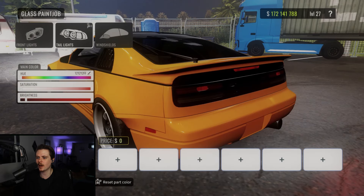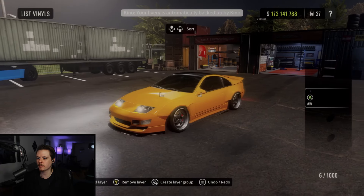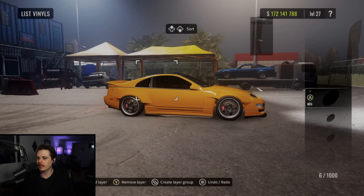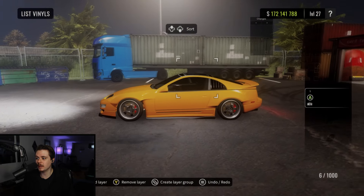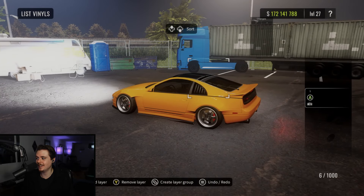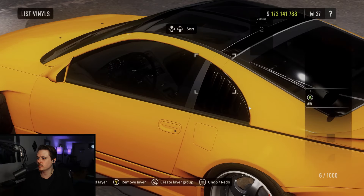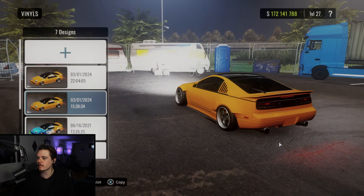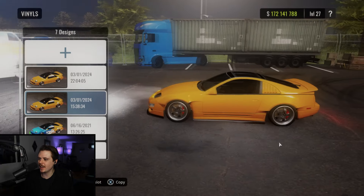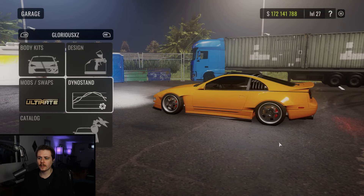Tail lights we did smoke out — 121212FF. Windshields have some smoke as well, 131313FF. Nothing for tire smoke. We do have some vinyl tricks on this one: on this body kit you'll notice there are louver things in the rear window, and those are body color. I wanted to delete them really bad but couldn't find a way to do it, so instead I blacked them out with vinyl — just a few gloss black shapes layered on top of each other to black out that louver and make it look more subtle. I feel like blacking them out is a huge improvement. That's going to round off design and paint.